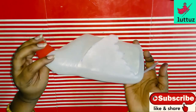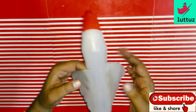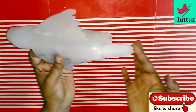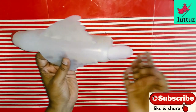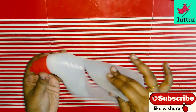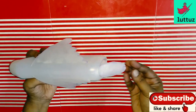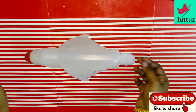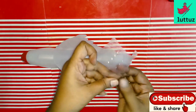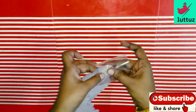Now we are going to craft a little bit. It is a plastic bottle that has been replaced. I will cut the wall and cut the feathers.